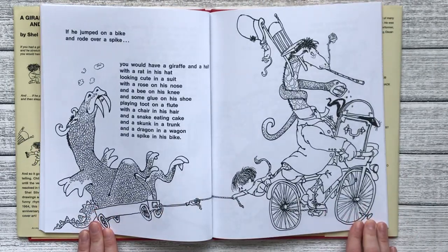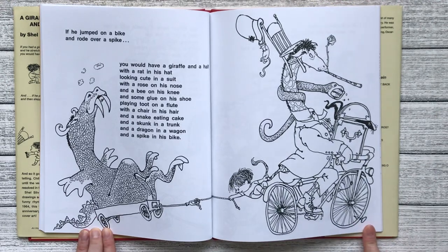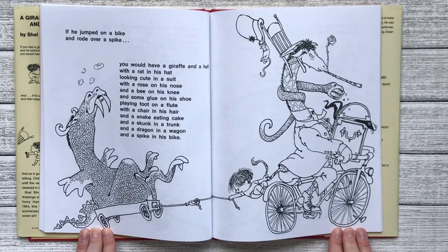If he jumped on a bike and rode over a spike, you would have a giraffe and a half with a rat in his hat looking cute in a suit with a rose on his nose and a bee on his knee and some glue on his shoe.